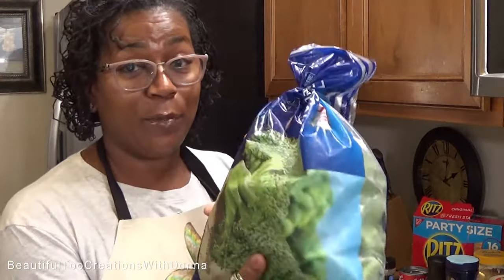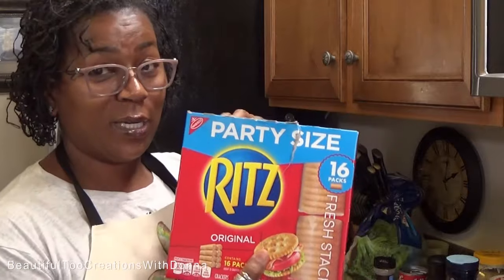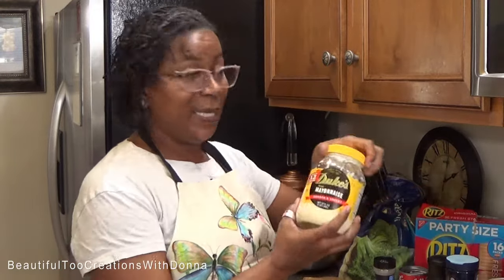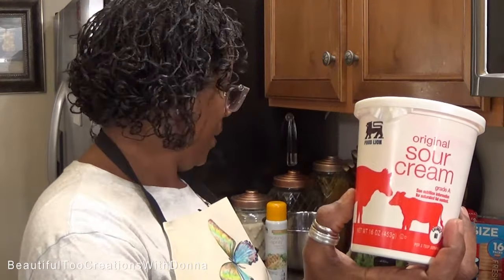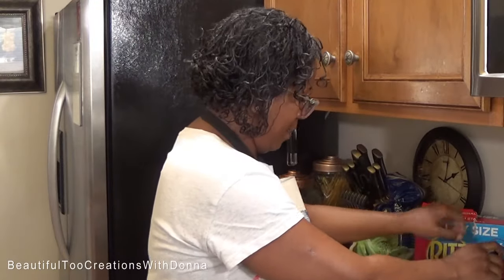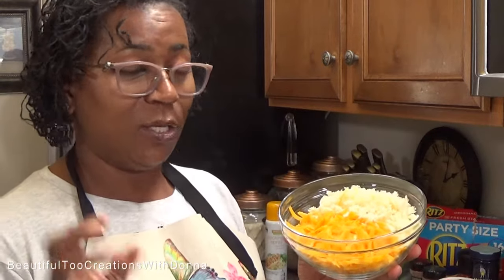Of course you need broccoli — you can use frozen or fresh, I am using frozen. You'll need some Ritz crackers; we're going to top it off with some buttery Ritz crackers. You will need some mayonnaise, some sour cream, salt and pepper, onion powder, and I'm going to add some garlic powder to mine. The dynamic duo: a can of cream of mushroom soup.